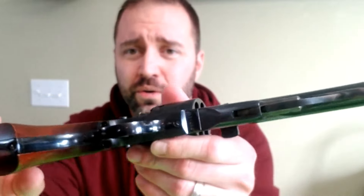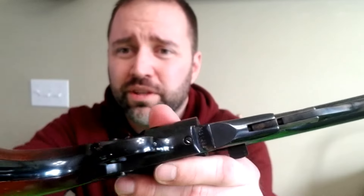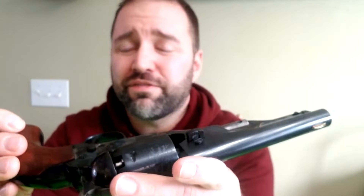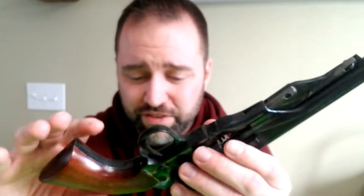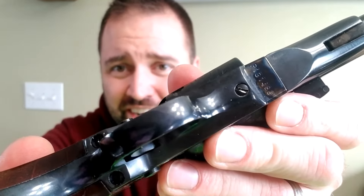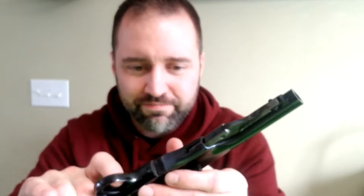All of the screws — whether you get a Uberti or a Pietta — all of the screws that hold everything together are soft. So you're going to mar them up. Even if you have an expensive screwdriver that's perfectly fit for these, if you slip up at all, you will screw up the finish on the screw and ruin some of the metal. I was careful and it still happened — just one little slip and it takes it off.